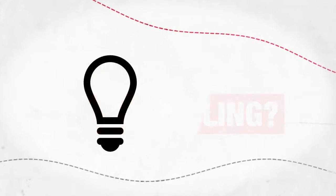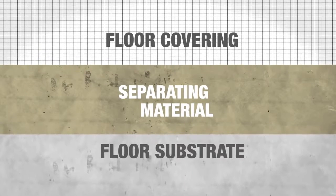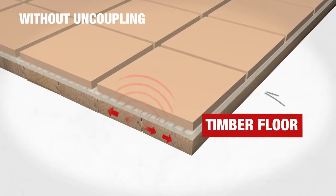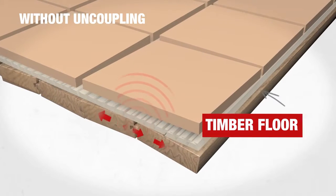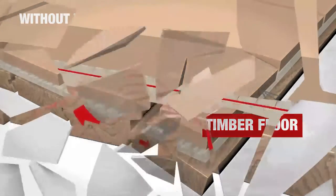Not sure what uncoupling is? Uncoupling is a clever idea that's been around since Roman times. Put simply, it involves installing a separating material between the floor substrate and floor covering. Problematic floors such as timber or heated screeds can cause movement and lateral stresses that may result in potential failures such as cracking in the tile or tiles actually debonding.